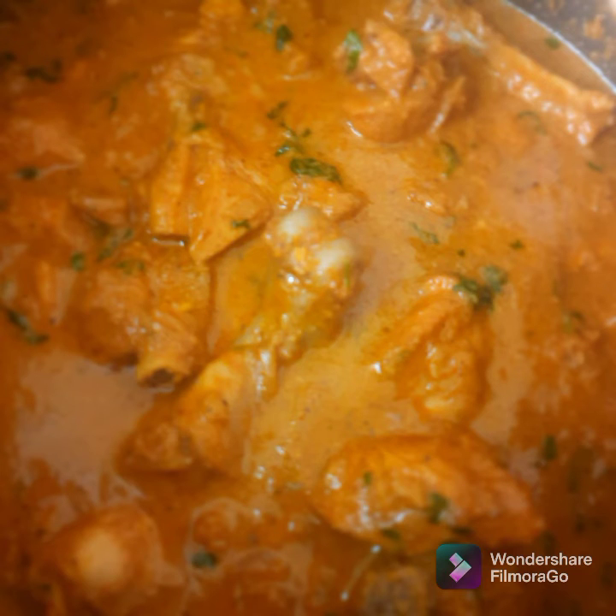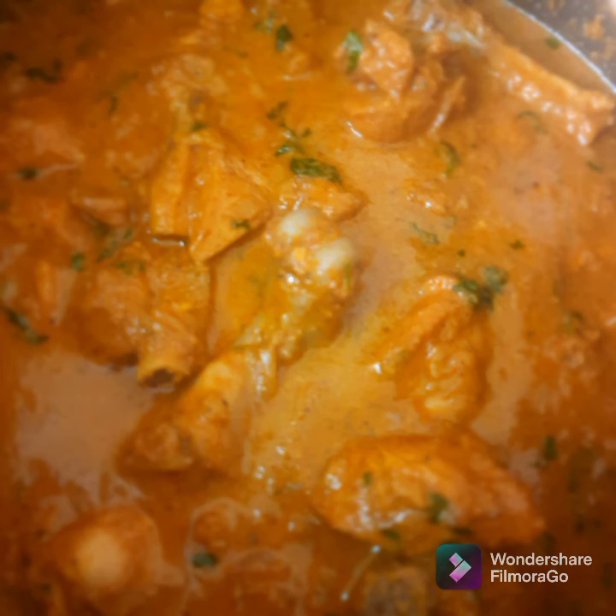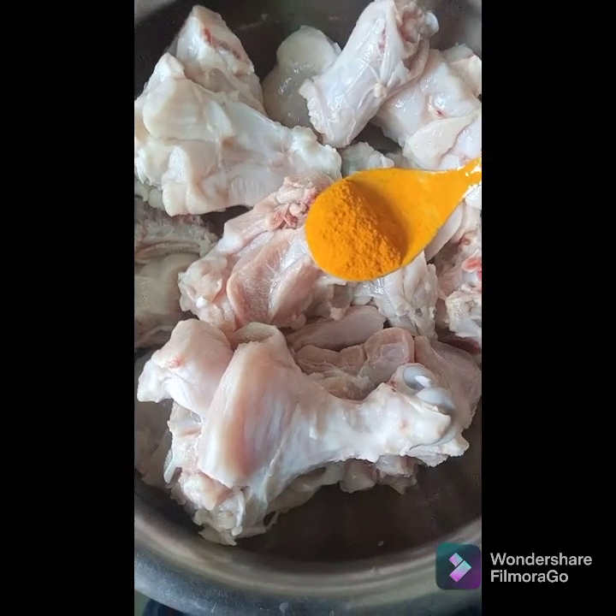Hello everyone, we are back with the scrumptious chicken korma recipe. Trust me guys, this is so good. Let's get started without wasting any more time. Take 750 grams of chicken, clean it and let it soak in vinegar for 15 to 20 minutes.